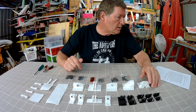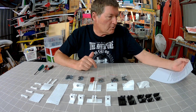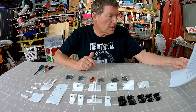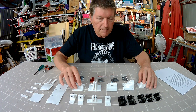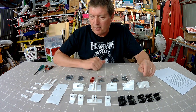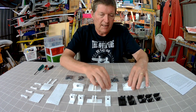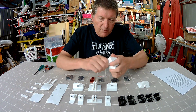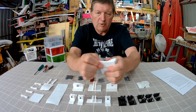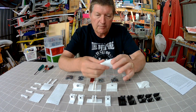Gene has a website at Scherrindustries.com — I'll link that in the description. He also has a Kickstarter project, also linked in the description, if you want to get on board and help get this project up and running. I think these parts are beautifully designed. They're 3D printed from a tough, flexible, rubbery sort of material — I don't know much about 3D printing — but these are absolutely unbreakable.